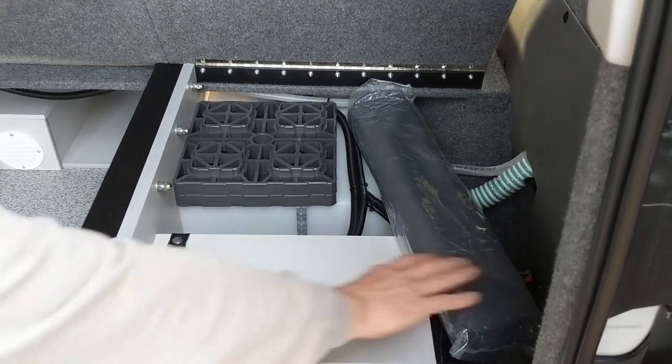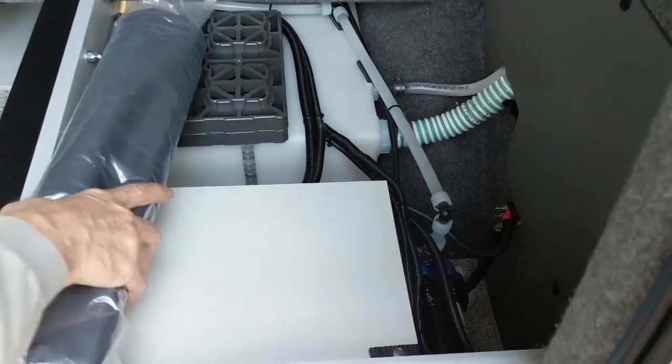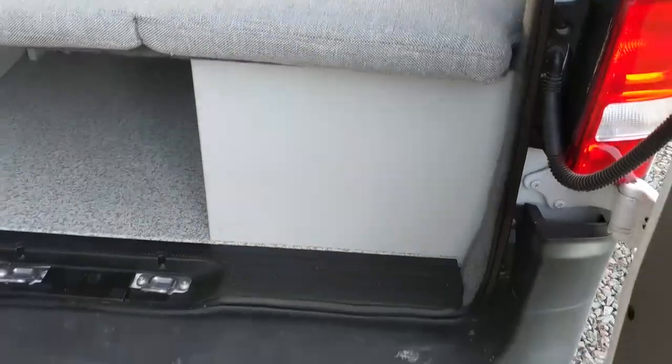Here's your battery, or batteries. The water pump is down there, and you have a 10-gallon water tank, which is filled off the side there.